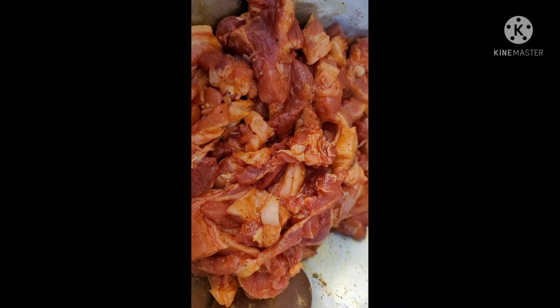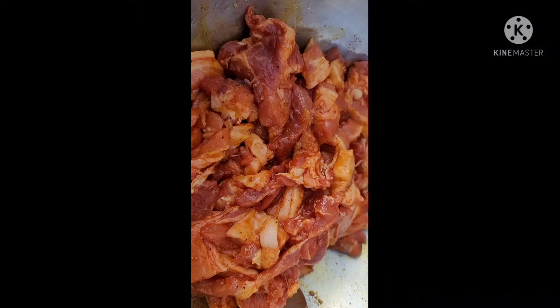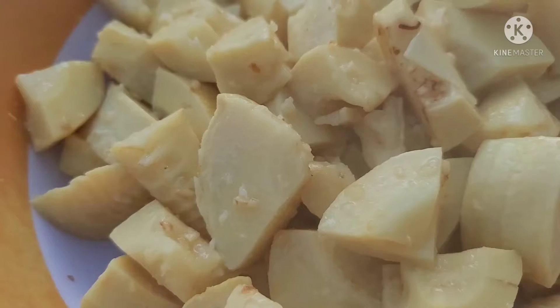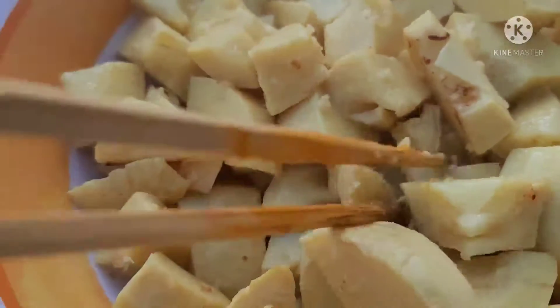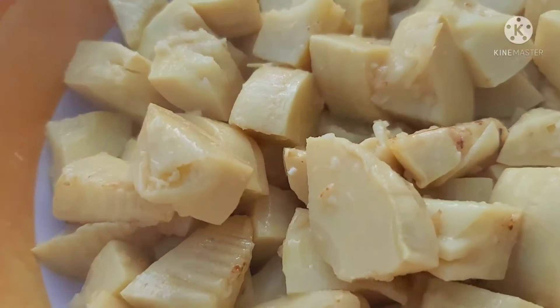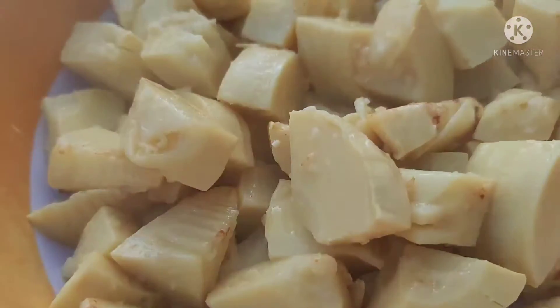Mình mới xào, làm nước mau xào, xào xong rồi, bỏ măng vô. Măng đã được xào xong rồi các nha. Giờ mình bỏ ra ngoài riêng nha.